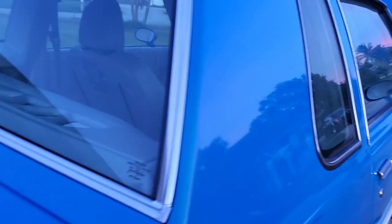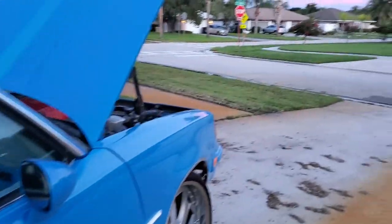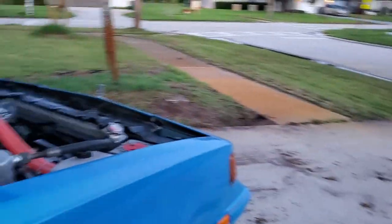This is a street car - I don't really plan on racing it unless I catch you at a red light. This would definitely be a red light killer, so if you ever want to line up, just catch me at a light and I'll give you what you're looking for.